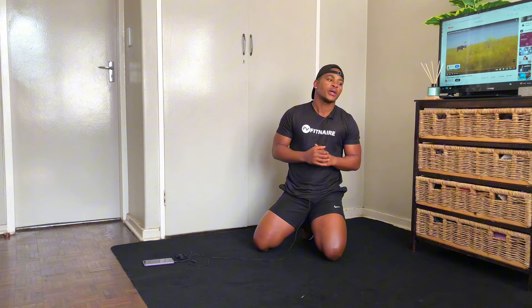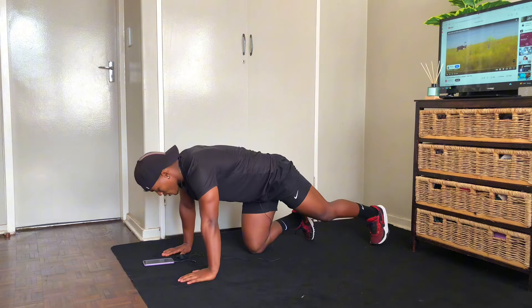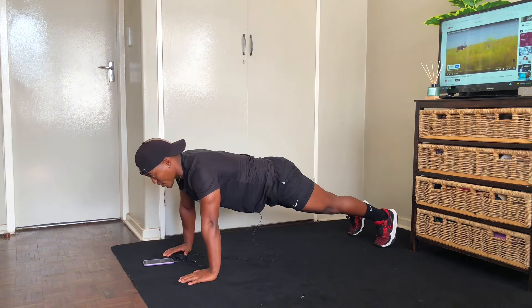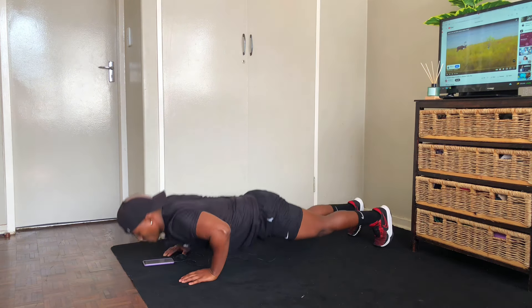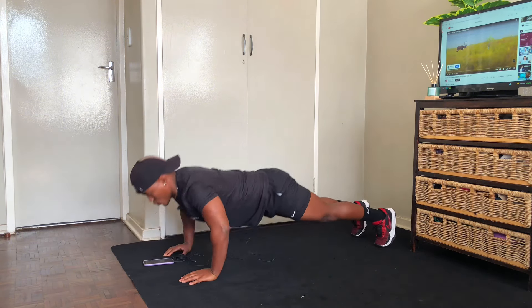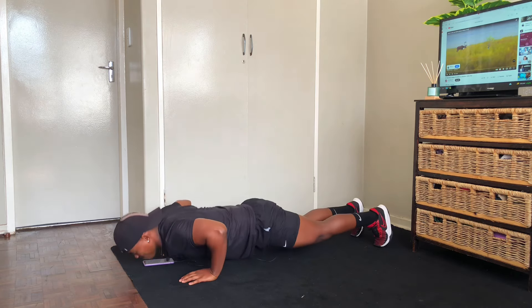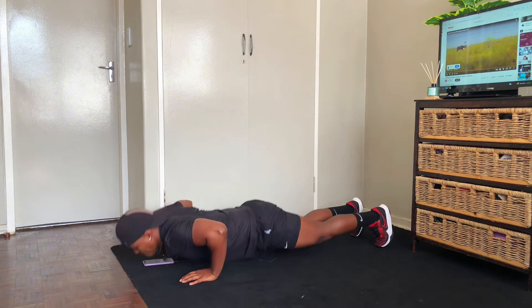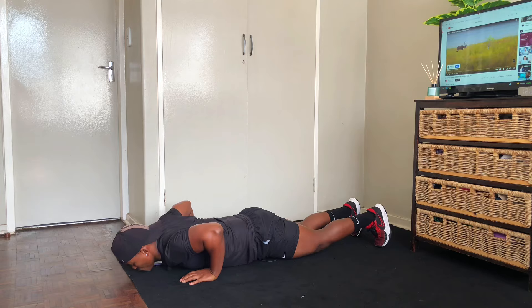Rest countdown from 10: ten, nine, eight, seven, six, five, four, three, two — and we repeat. Another 20. One, two, three, four, five, six, seven, eight, nine, ten — and 20. Beautiful.